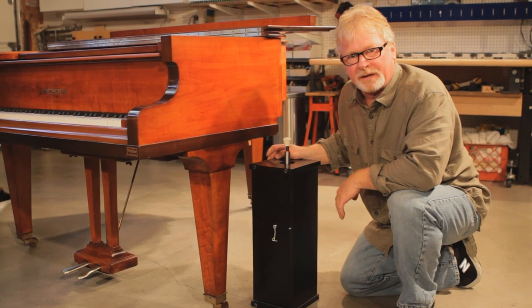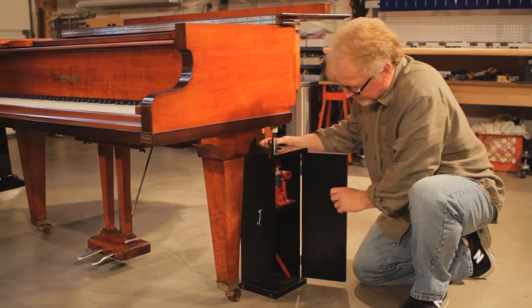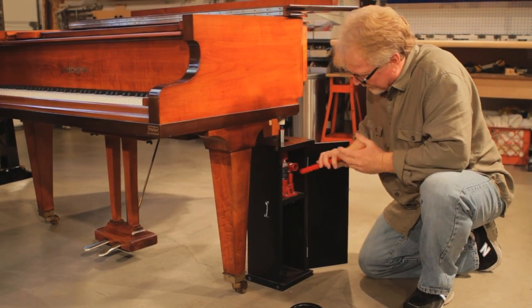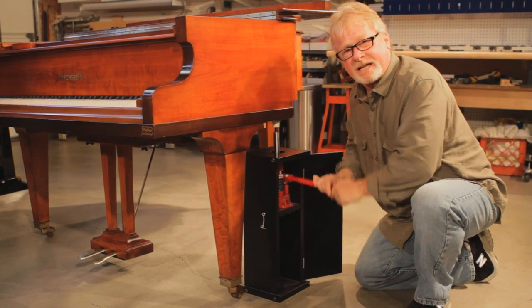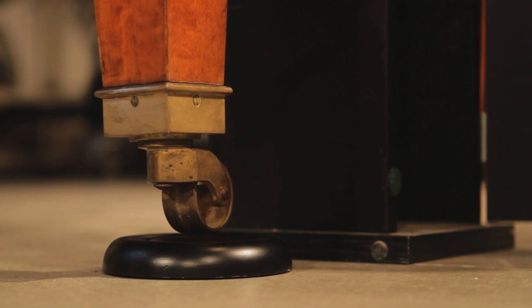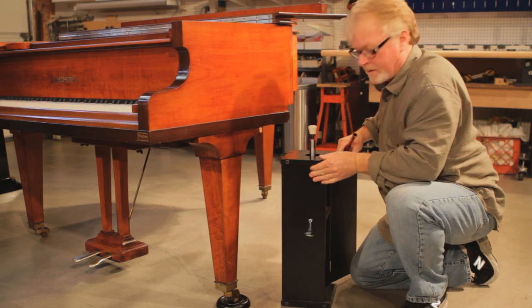To protect the leg of your piano, we're going to need to jack the piano up to put a caster cup underneath the wheel. We insert the jack, lock it, jack it up. You're going to need to jack it up at least an inch to get the caster cup underneath. Once the caster cup's underneath, lower it slowly, pull the jack out, and you're done.